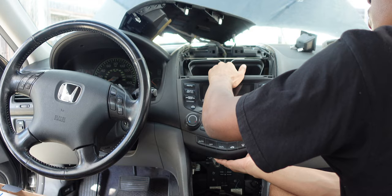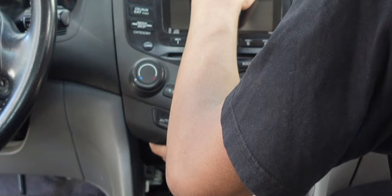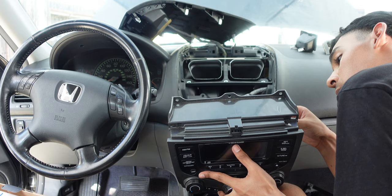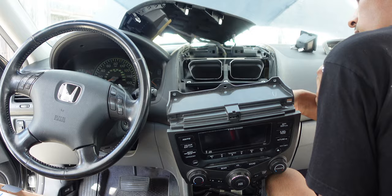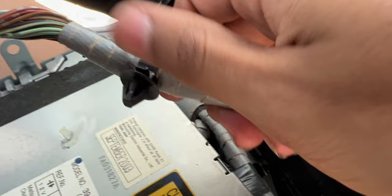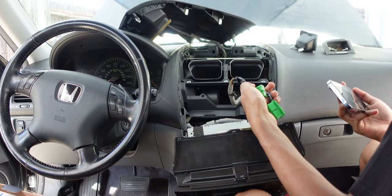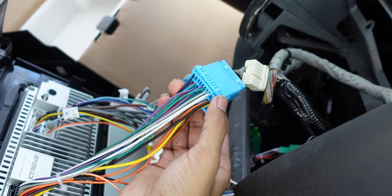Pull slightly on the housing until you can access the cables — don't pull out too much. Go ahead and unplug all of the cables from the back before fully removing the unit. Most connectors are a little different — some pull straight out, some you wiggle. They also have little rubber grommets so you may need a plastic pry tool to release them from the sockets. I got the blue one and the dual zone AC green connectors disconnected.